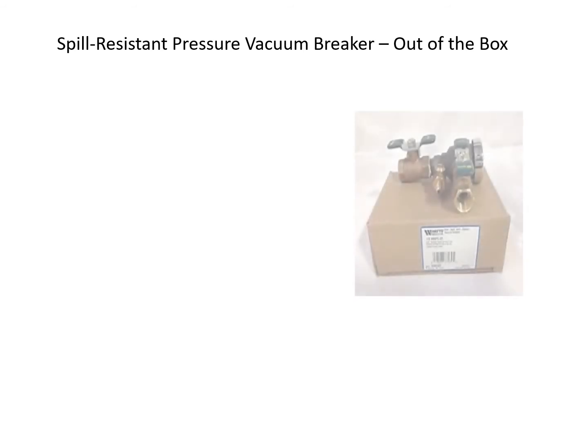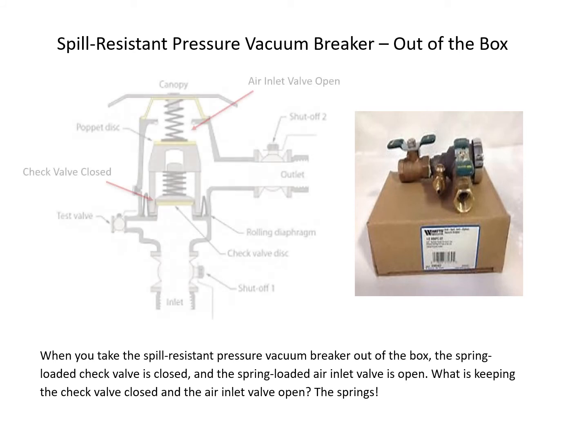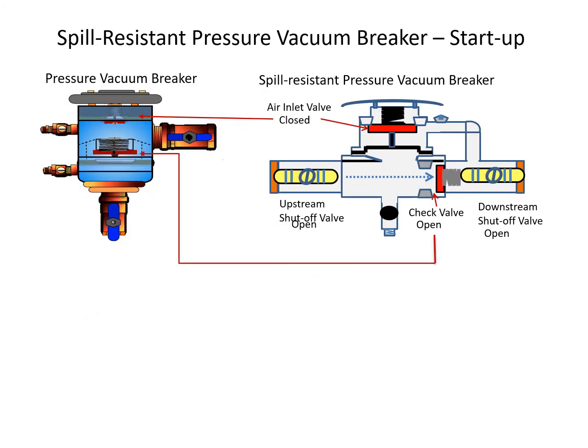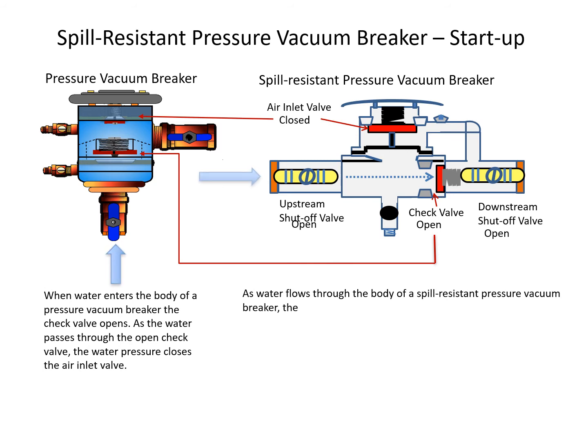When you take the spill-resistant pressure vacuum breaker out of the box, the check valve is closed and the air inlet valve is open. The springs are what keep the check valve closed and the air inlet valve open. During startup, when water enters the body, the water pressure closes the air inlet valve before the check valve opens — unlike the pressure vacuum breaker, where water passes through the open check valve before the air inlet valve closes.